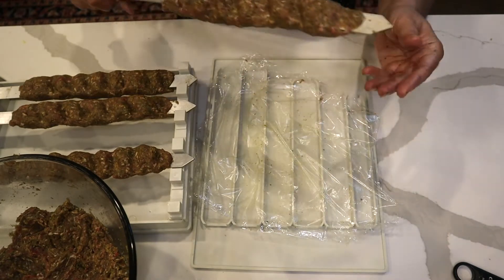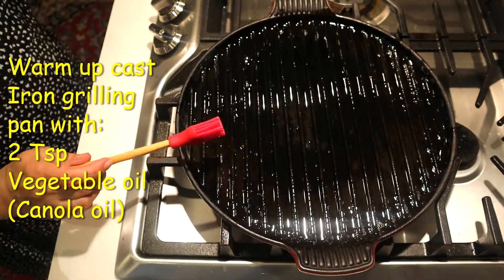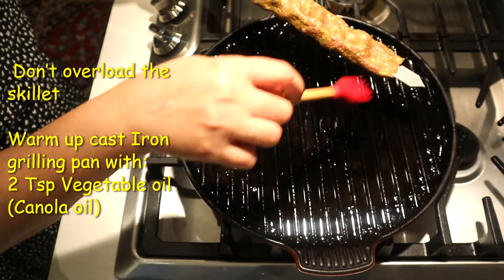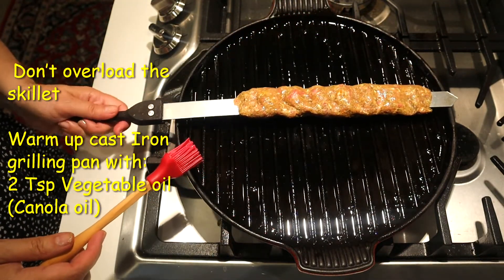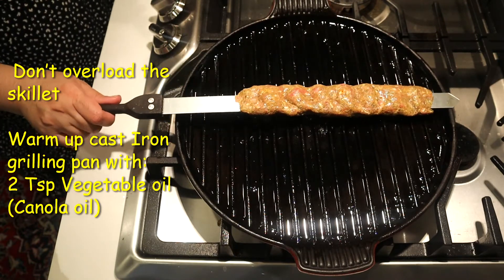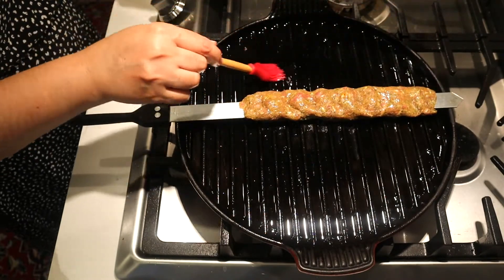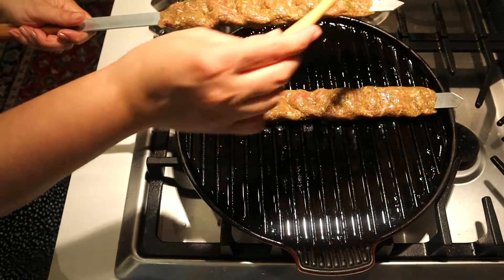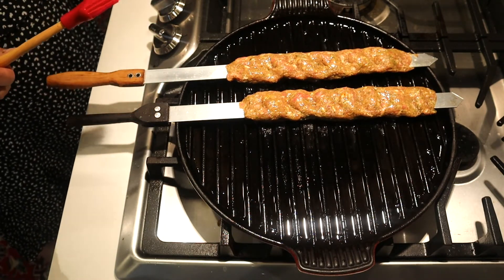I am warming up my grilling pan right now. I warm up vegetable oil — it's a cast iron grilling pan. Let me brush it a little with the oil. The oil is very hot. I put one tip out from here and the other end out from this side so it wouldn't sit straight on the grilling pan — it sits a little higher. Right now I'm just going to brush it with a little vegetable oil, not butter, because I don't want to burn it.